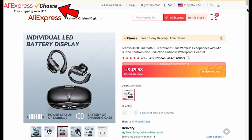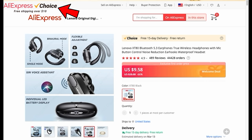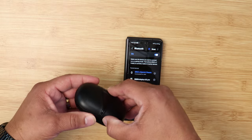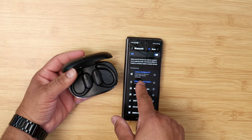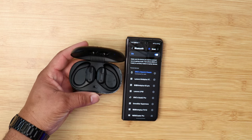Looking at the specs, the XT80s has Bluetooth 5.3, IPX5 waterproofing, and a battery life rated at about 40 hours total playtime with the case. The case has a 500 mAh battery. It takes about an hour and a half to charge the buds, and you get about seven to eight hours of run time per charge. Pairing is really easy — once you take them out of the case for the first time, they're looking to pair, and all you have to do is open your device and connect.